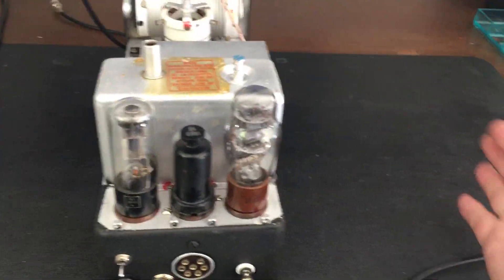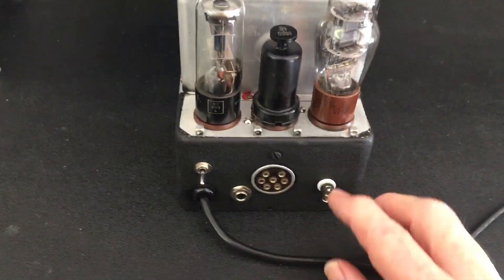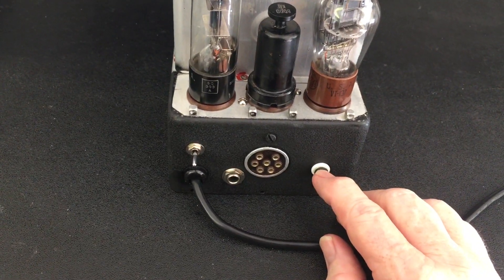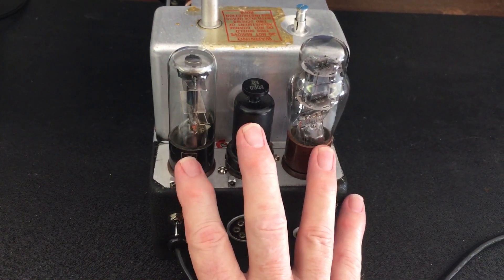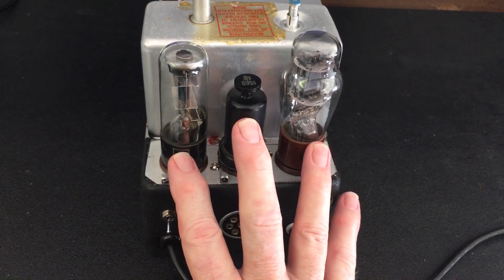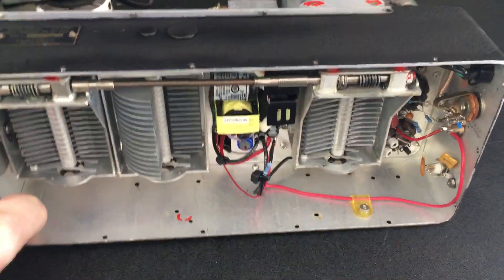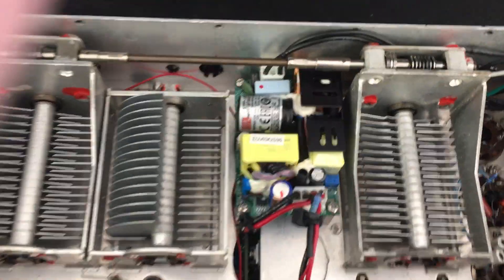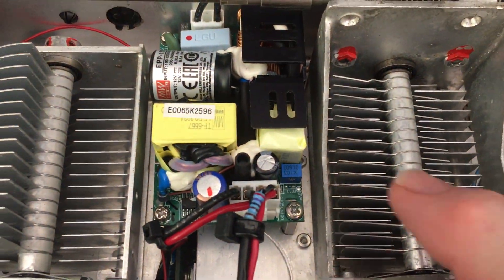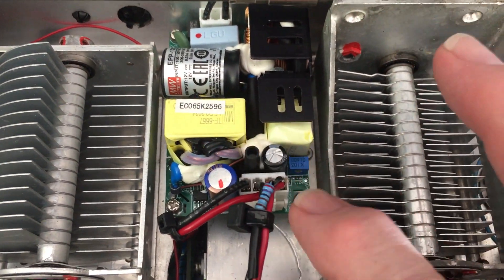Imagine going to field day with a power cord attached to this — no external power supply and you're getting 40 watts out. I left the tubes in here because I like the way they look. Now the power supply is this Mean Well power supply right here, capable of 9 amps at 13.8 to 14 volts.